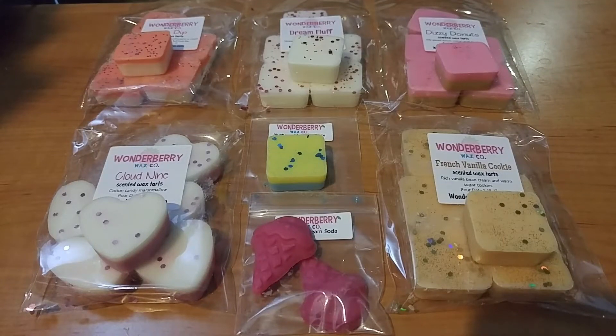Hey guys, thanks for stopping back to my channel. I'm here again to film another new-to-me wax haul. I'm really excited about this one. The scents I got, I'm really digging them. This is from the company Wonderberry Wax.